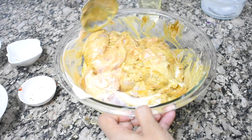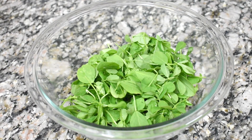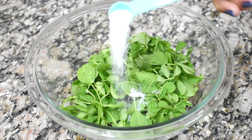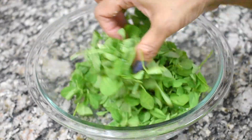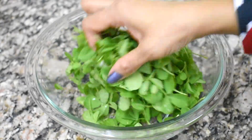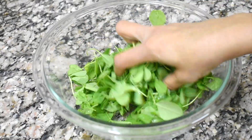Set aside for a while. I have cleaned and washed the methi leaves. Now I'm putting about half a teaspoon of salt to the methi leaves and mixing it well. This is done so that the bitterness of the methi leaves will go away. Keep it aside for 10 minutes and then squeeze all the water out.